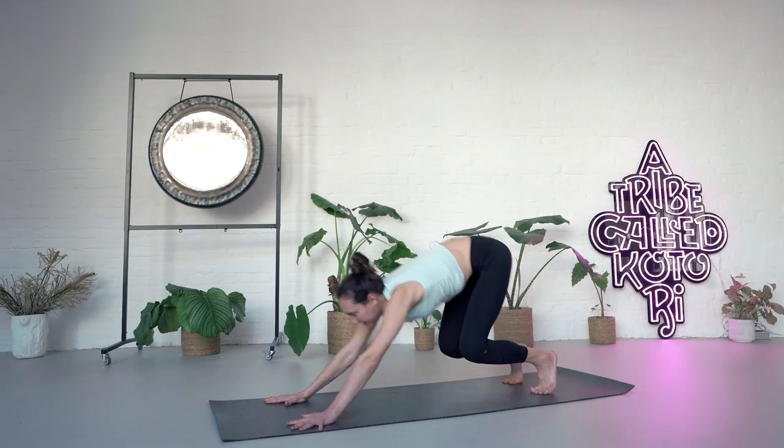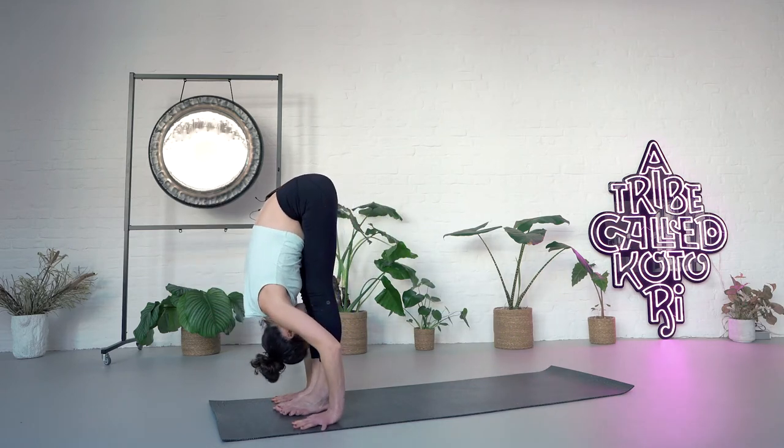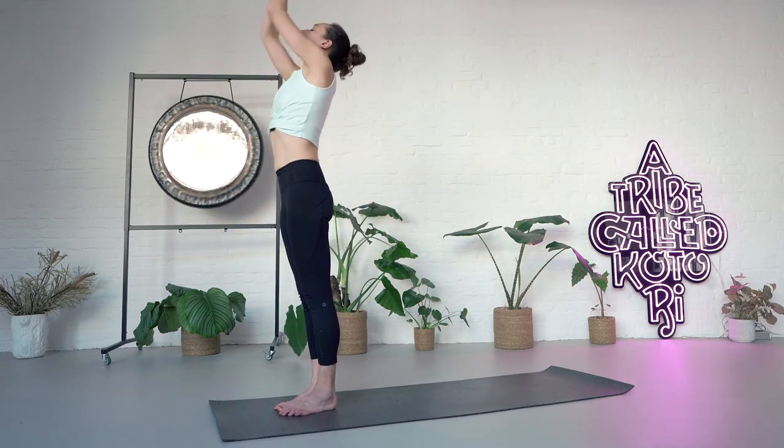Bend the knees, inhale, come forward, head up. Exhale, fold in. Inhale, lift, arms up, see the thumbs. Exhale, release.